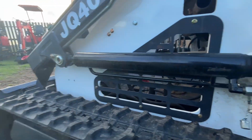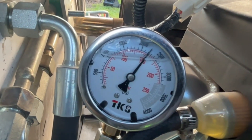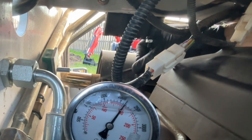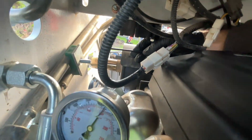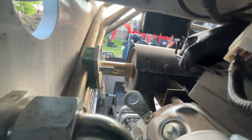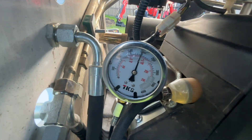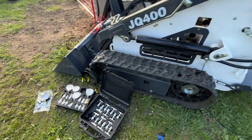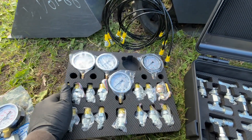I have to have the bucket way up in the air when I'm working on the lift cylinder retract side. Now I have both sides set to about 2800 PSI.